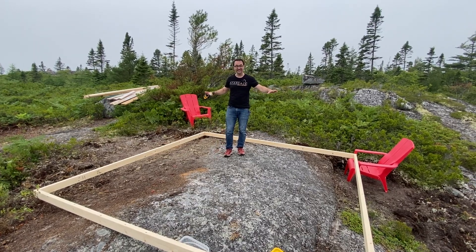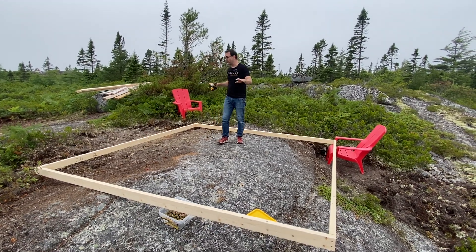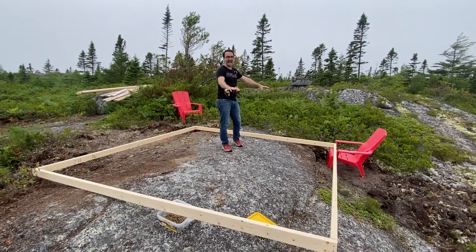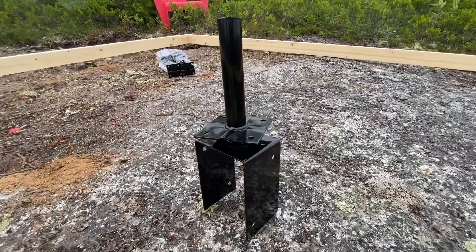Now that we've made a basic square, what we need to do is effectively choose where the observatory goes. Now this is not the floor — it's literally just the outline so that we know where to place the sonotubes and the post bases.